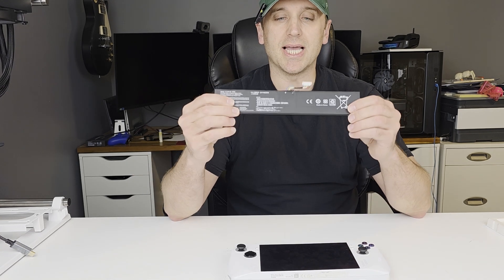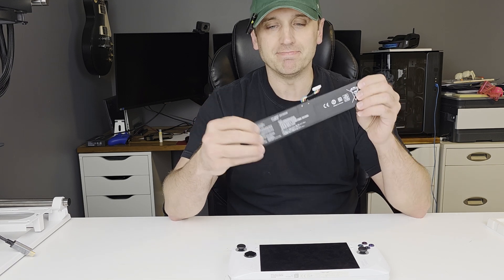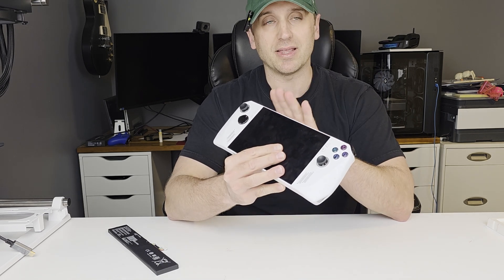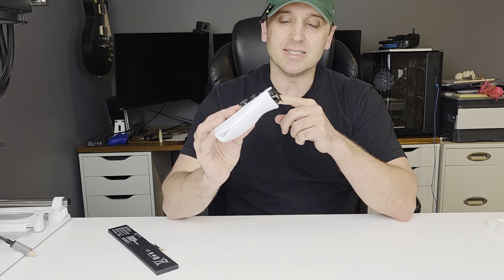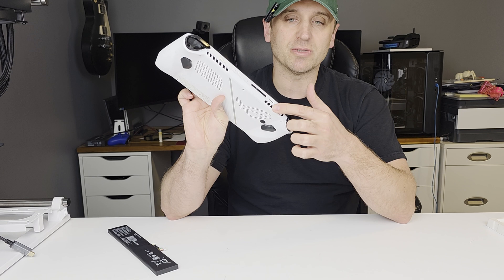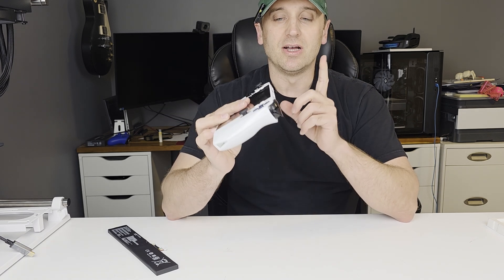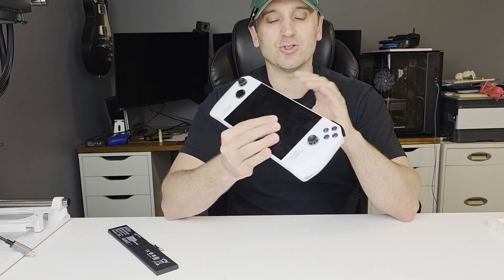Upgrading to the 80 watt hour, I should get between two and a half and three hours hopefully. The other issue with this specific model — and I think they may have fixed it on newer ones — is that the SD card reader on here is fried. It sits just below the exhaust and has a tendency to overheat and fry the reader, so this one no longer works. And the 512 gigabyte NVMe drive that comes with it is just not enough storage.